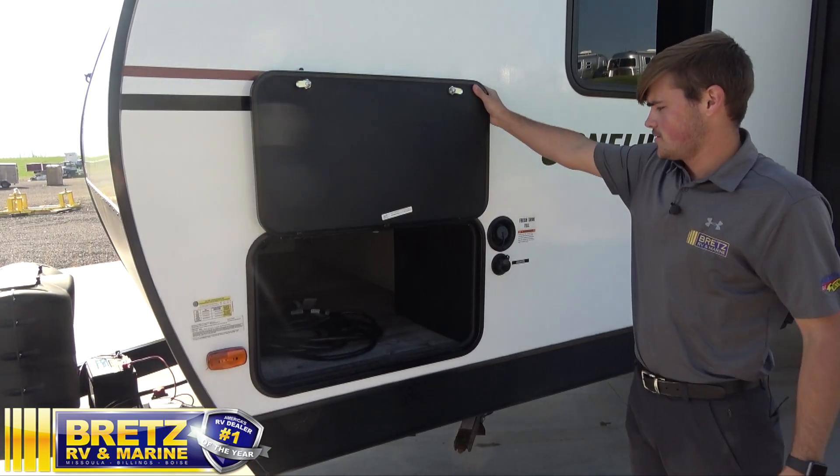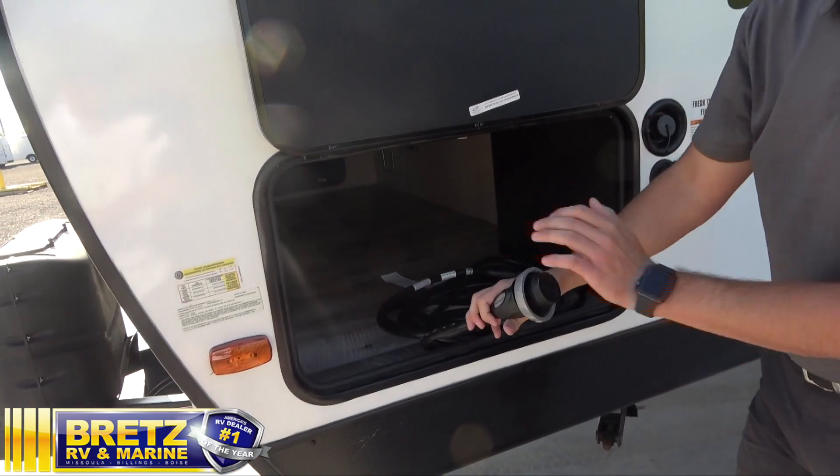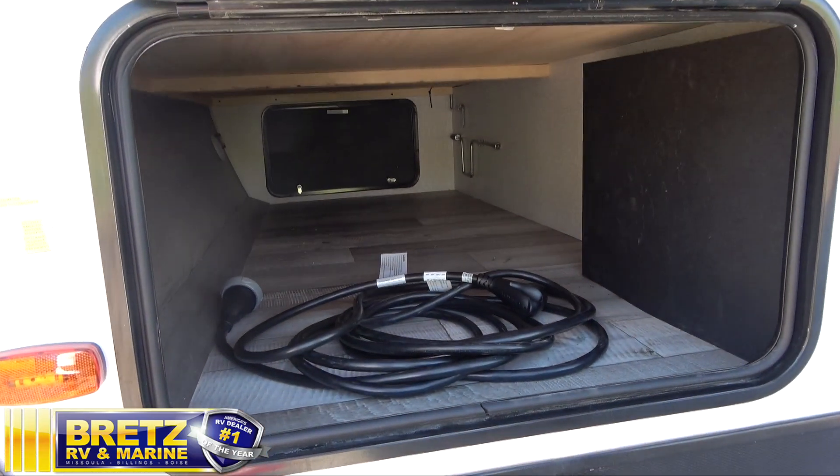You've got your pass-through storage. You've got your power cord, 30 amp, coming in. One thing we do recommend with these is surge protectors to protect you from low-power surges and high-power surges.